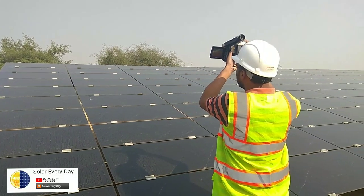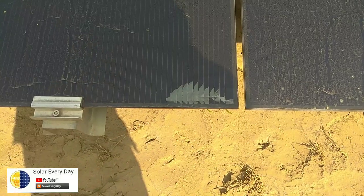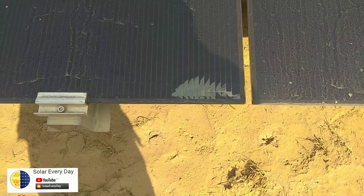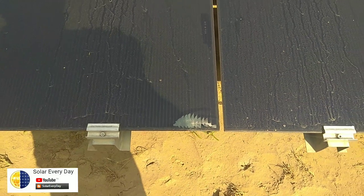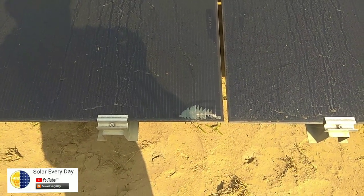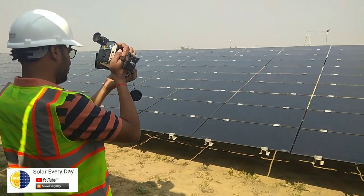Now we'll be reviewing our solar modules. This is a thin film solar module, and we are examining some modules that have cracks — like this one, where the corner has a minor crack. The DC current flowing inside the solar module is being dissipated in the form of heat. We'll be reviewing this particular module with the thermal camera.